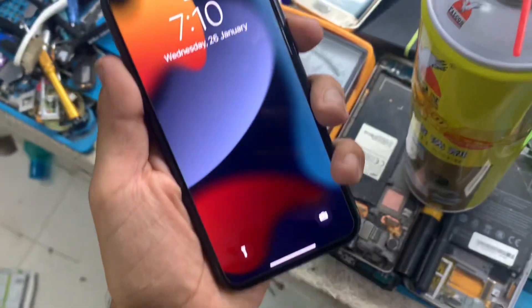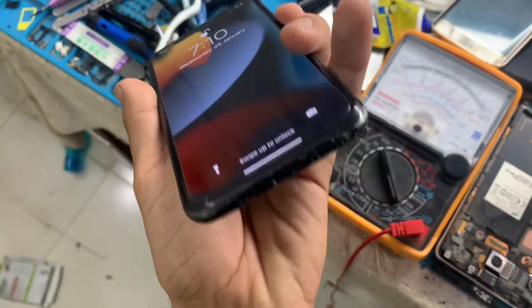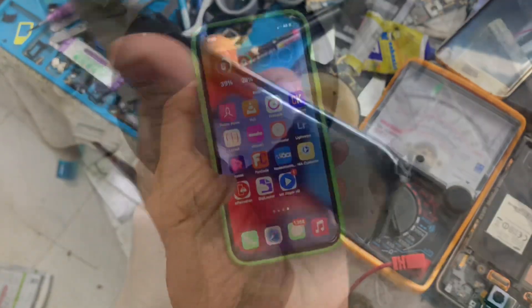Hello everyone, I am going to show you a new video. Now we are going to talk about the iPhone 11 Pro.